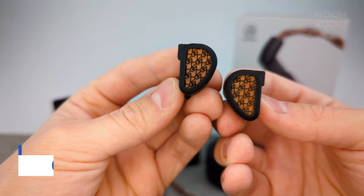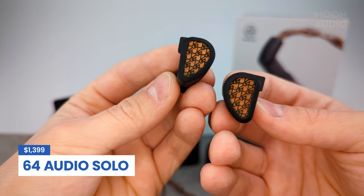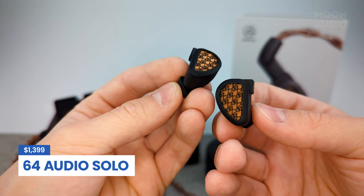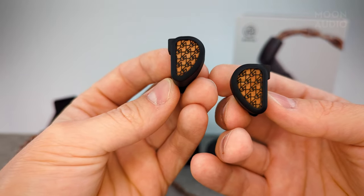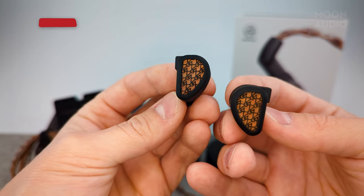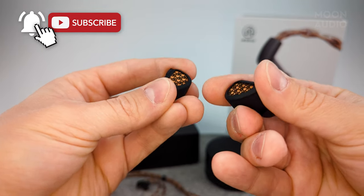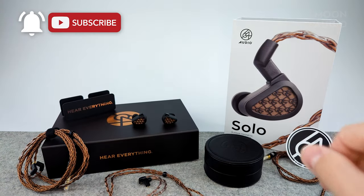So there you have it — the new Solo IEMs from 64 Audio. We're super excited to test them out. They may pair well with a Silver Dragon, Black Dragon, or Bronze Dragon IEM cable — only time will tell. We'll get these in front of Drew, Kayla, and the rest of our customer service team to make sure we can answer all your questions. Make sure you hit subscribe, stay tuned for more audiophile content, and thank you so much for watching.